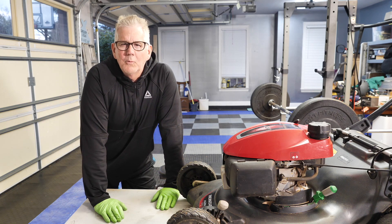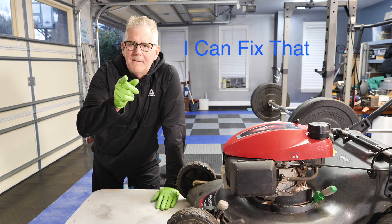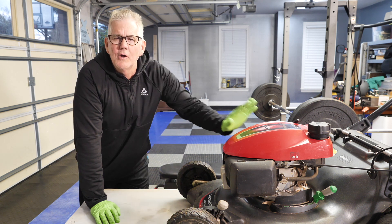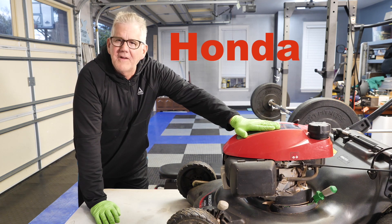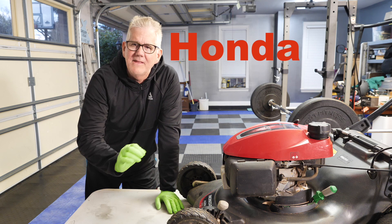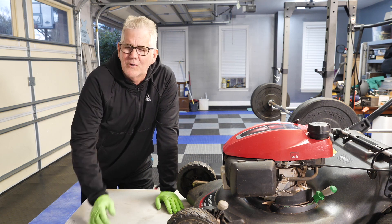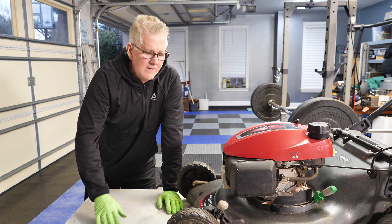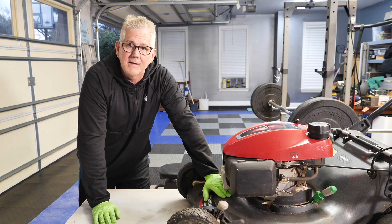Good evening, YouTube. Bud Haggerty here with I Can Fix That. Today's project is a Honda lawnmower. I call her old faithful, and let me tell you something about a Honda real quick. Always pay the money for small engines as far as lawnmowers — versus Briggs and Stratton and the other brands out there, which are good, but nobody beats the Honda, in my opinion.